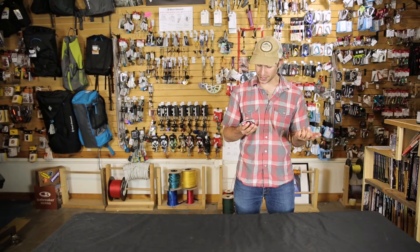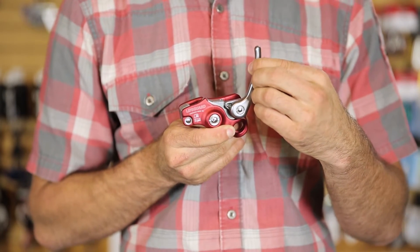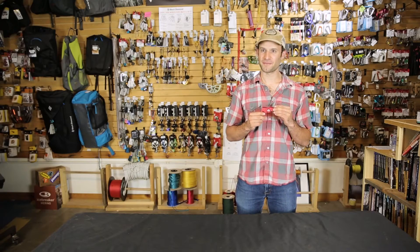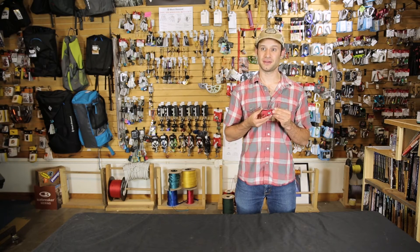You'll also notice it's all metal — it doesn't have a plastic handle that some other companies use. This is really confidence-inspiring when you're lowering your partner and there's a lot of rope drag, or some other situations where those plastic handles can feel a little iffy. It's the Lifeguard from MadRock: a great, lightweight, small and compact assisted braking device.